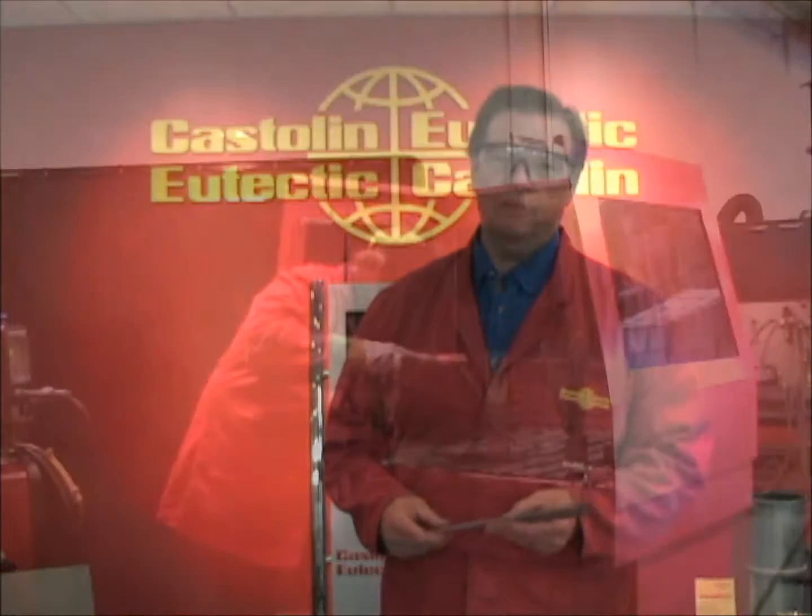Today we're here to talk to you about and show you the 5005 eutectic hard facing electrode. This electrode is about 43% chromium carbide content. It's been engineered for ease of welding and an excellent characteristic of slag removal with good wear resistance.